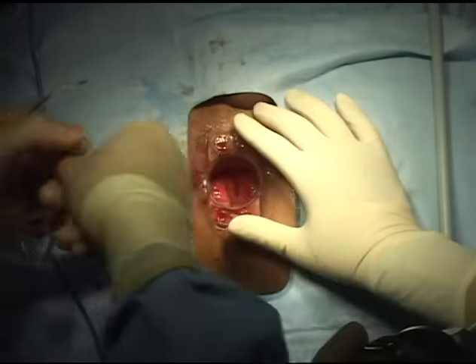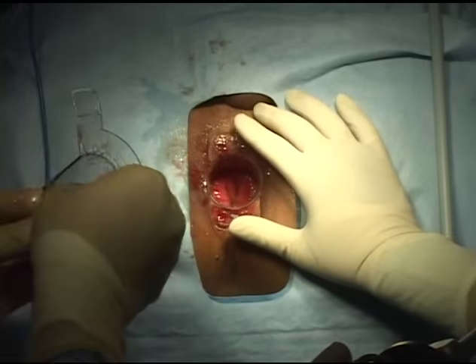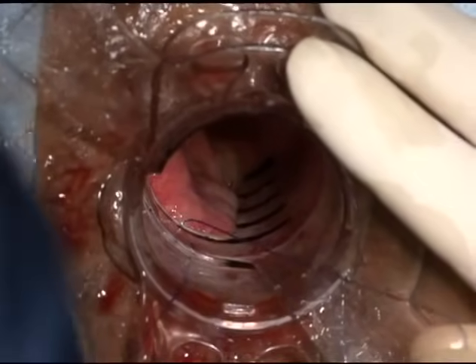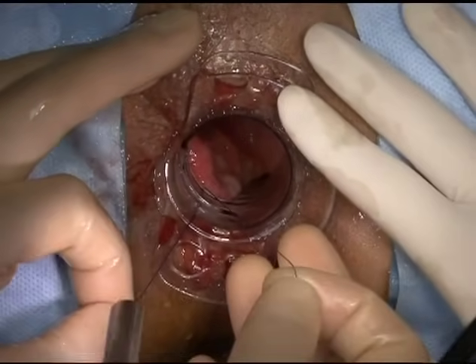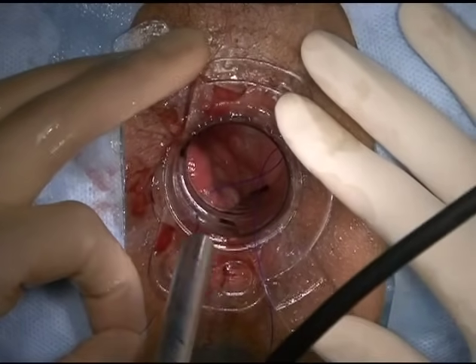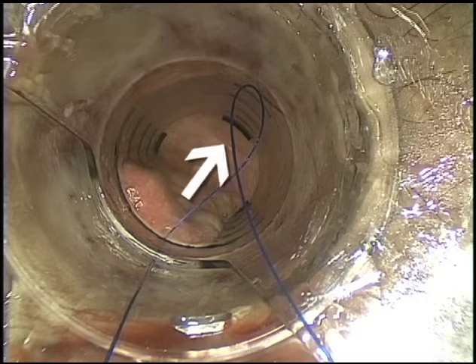Remove the suture from the package by grasping the needle with a needle holder. Thread the loose end of the purse-string suture through the open end of the anoscope, under the transparent bridge, and back over the outside of the bridge towards the opening. Attach a clamp to the loose end of the suture and place behind one of the anoscope handles and out of the way. The dilated anal canal and transparent anoscope enables the dentate line and underlying anatomy to be visualized.